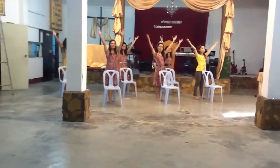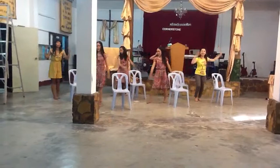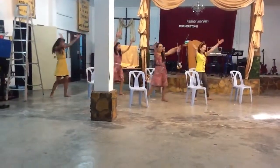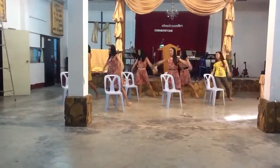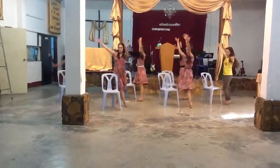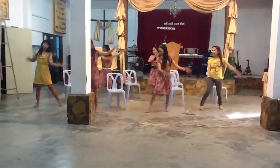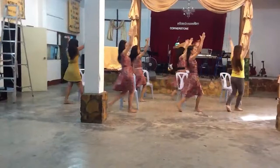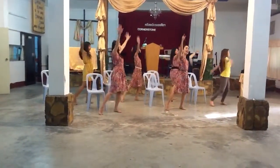Then go back to chorus again. Ready? Go ahead. Hosanna, Hosanna, Hosanna in the heart. Move forward. Then again. Hosanna, Hosanna, Hosanna in the heart.